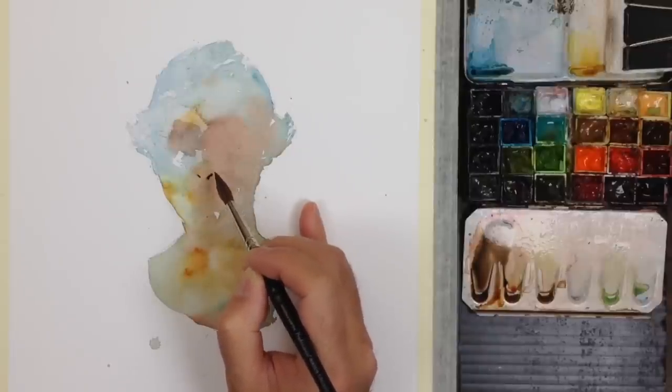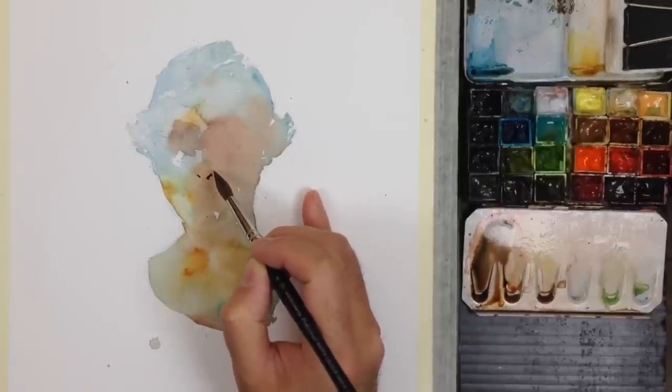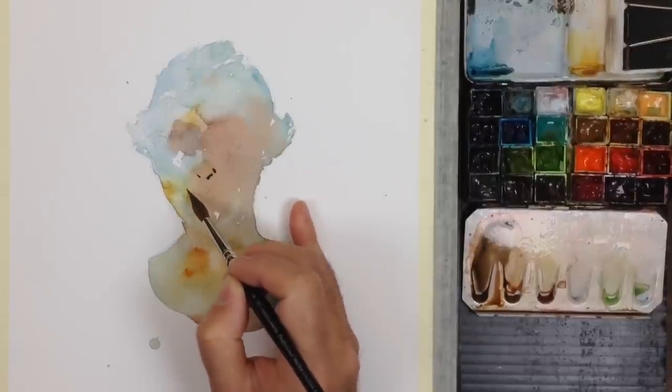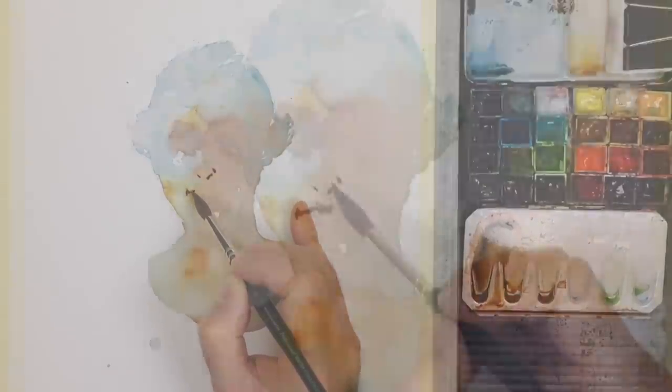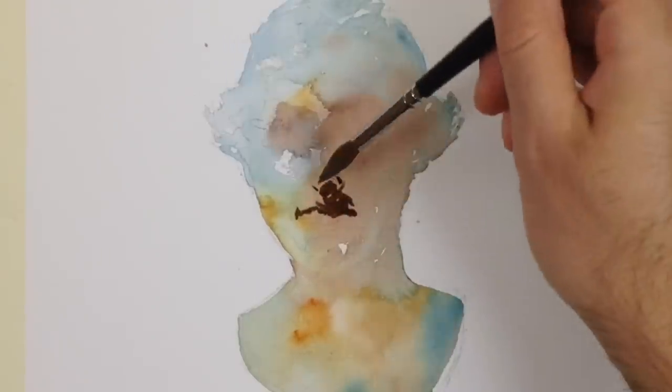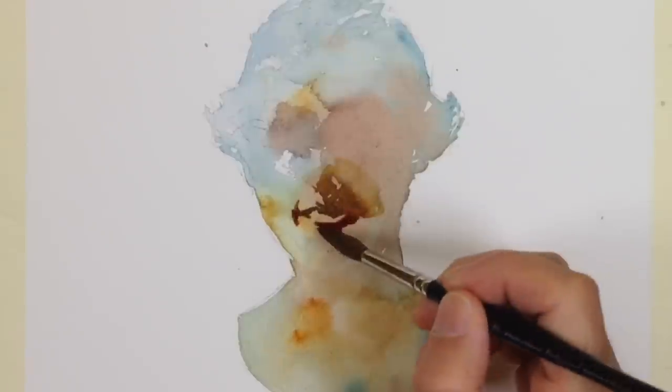Now we're getting on to the sculpting. I've let my first silhouette dry completely before starting this second pass. When I draw these shadow shapes I have to have complete control over what direction and how far pigment blends. If necessary I'll use a hair dryer or lay the painting out in the sun so it's totally dry and I can do this edge pulling.